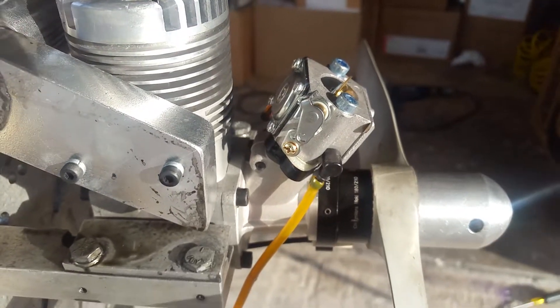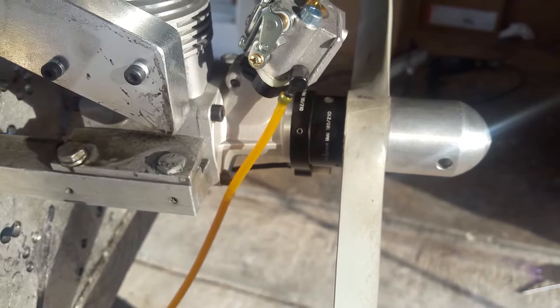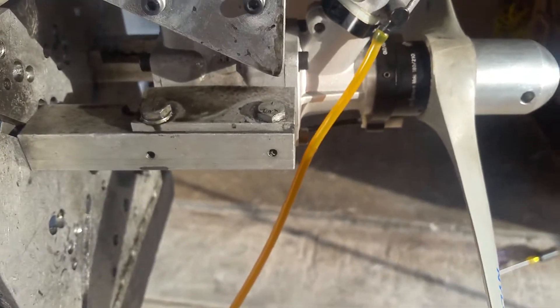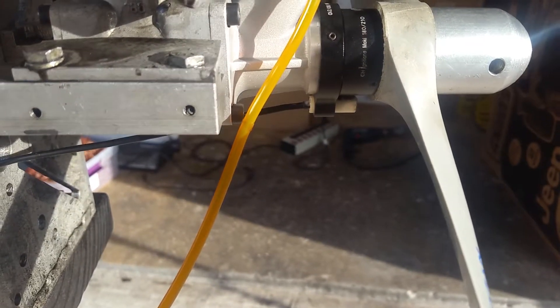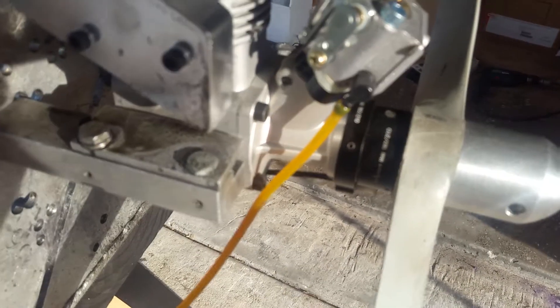There is the carb, the sensor ring with the sensor on the bottom, and the magnet ring — hopefully the camera can focus right there.